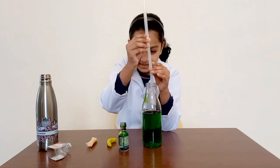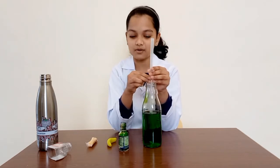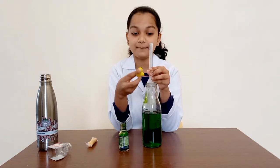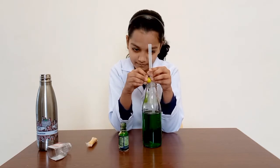Insert your straw into the glass bottle. Make sure it does not touch the surface or fall down. Then, take your water plate and press it around the straw. Make sure it does not touch the top of the straw.